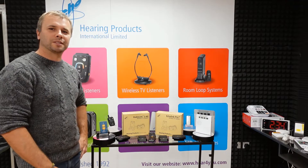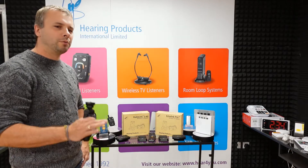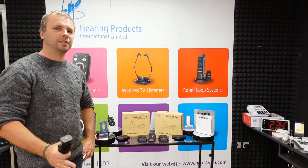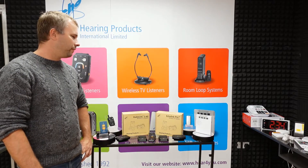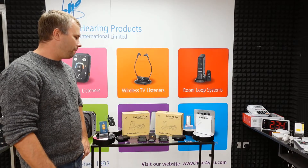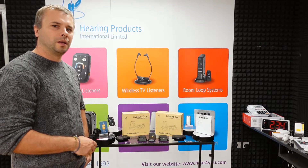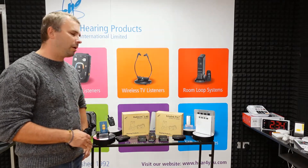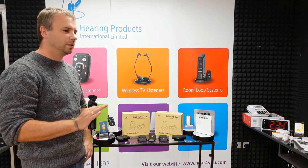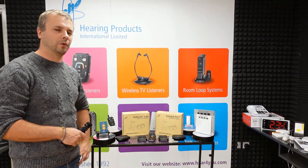Hello, it's Greg from Hearing Products International and today I would like to talk to you about our latest TV listener called Echolink Pro. Echolink Pro is now in stock, available on our website, or if you want to place an order over the phone that's perfectly fine. You can also send us an email to info@hereforyou.com.